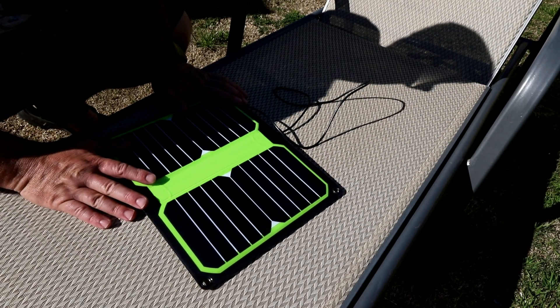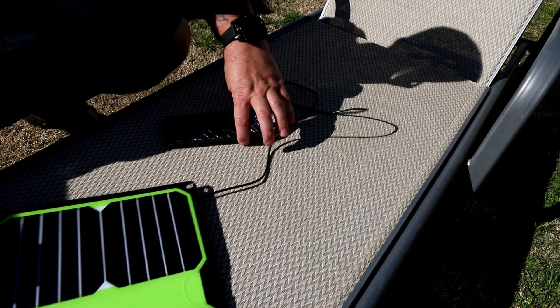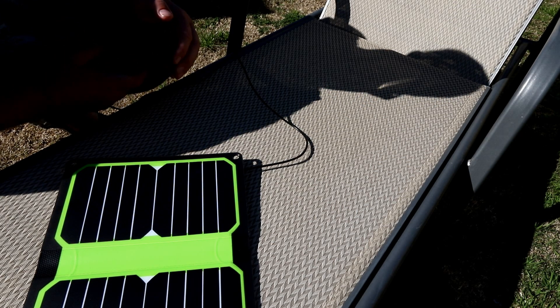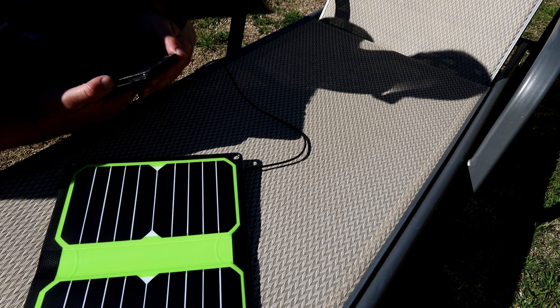This was 56% at 12:42 — it's now 1:54 and it's at 82%. It's gone up 26% in an hour and 10 minutes. That's a good result; I'm happy with that.